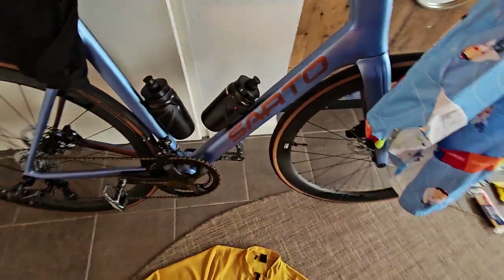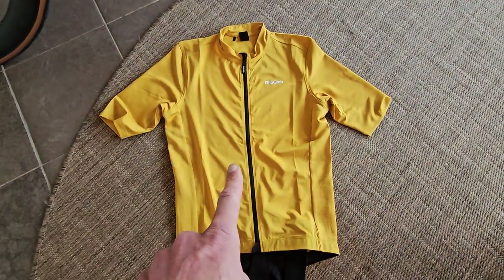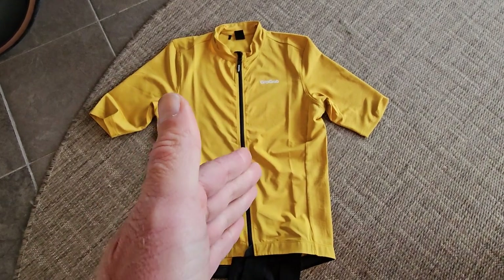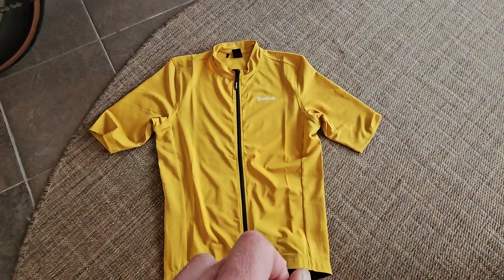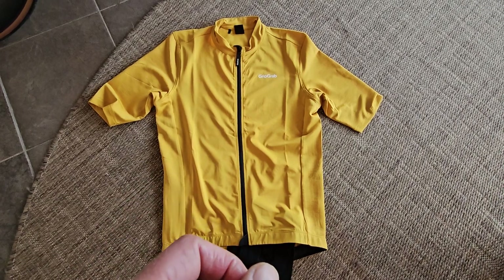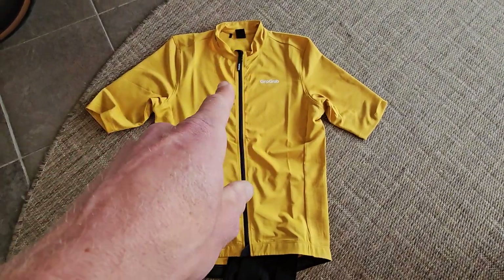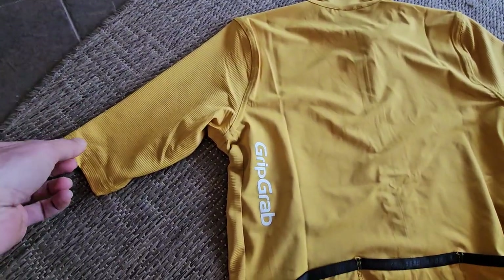I do like the color combination though. The shirt has a yellowish, goldish color and also comes in just neutral black. Of course there's the Grip Grip logo in red and green — kind of a forest green. I'll show you the backside of the shirt: full zipper, different material here as you can see.